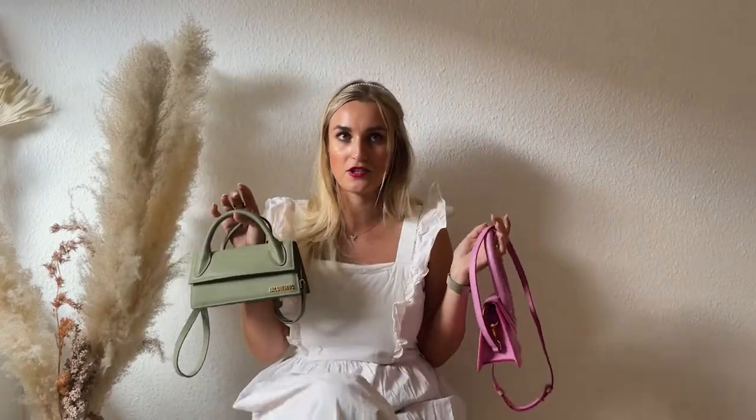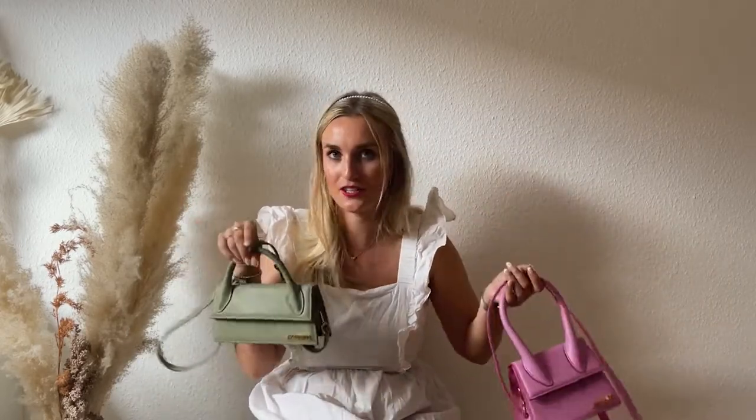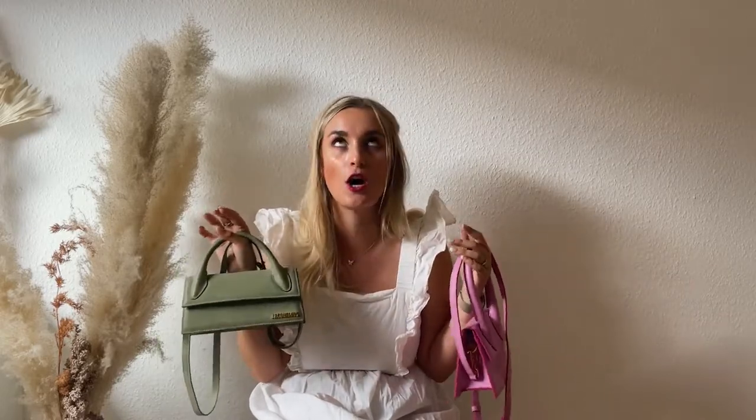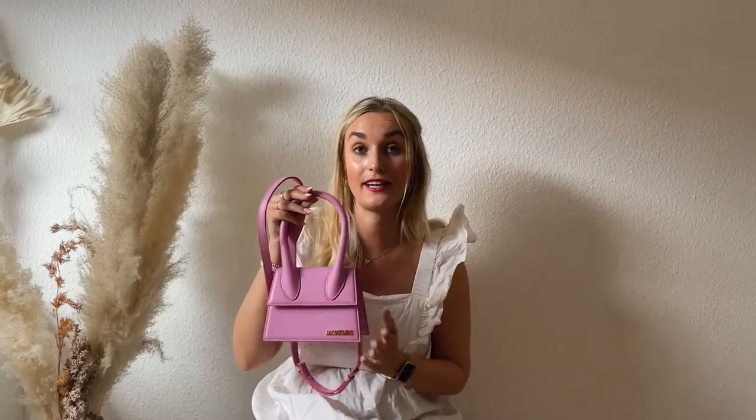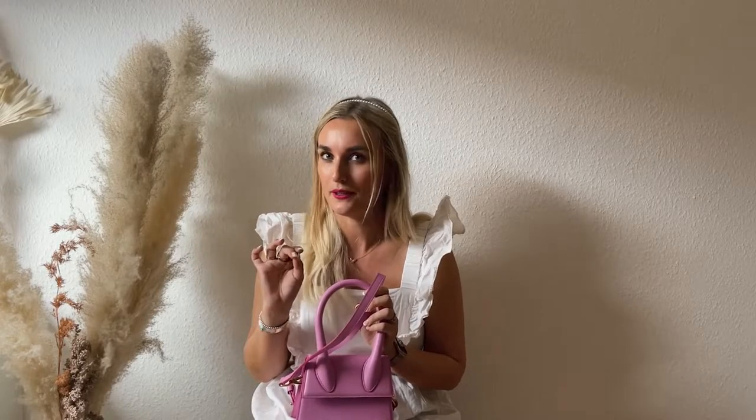Look-wise I'm not the best judge because I picked up both of them, so I think both are equally gorgeous. I love both colors so much. One thing I love about Jacquemus that I don't see any other brand do as well is their colors — they pick the most gorgeous ones. This one is in light pink and you can actually get it right now, so I'll link it below. I'll also link my Jacquemus Bambino Grande unboxing down below.